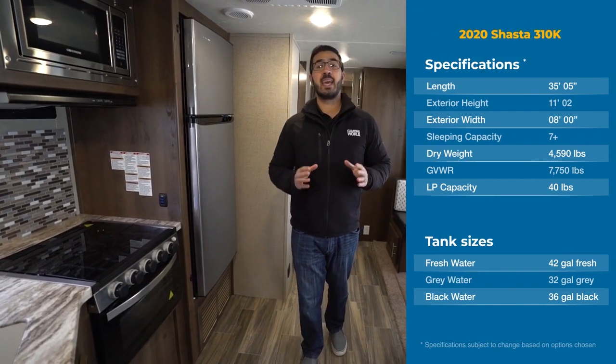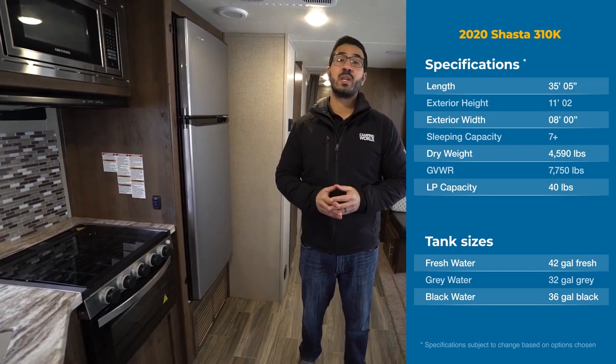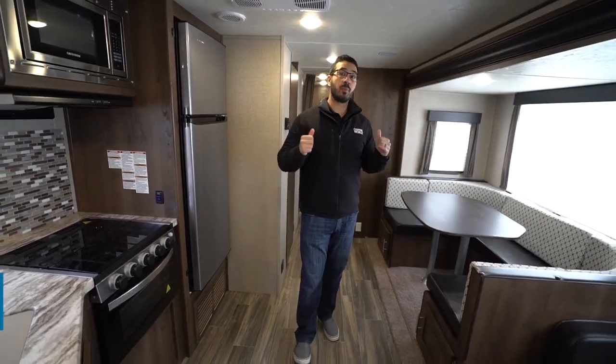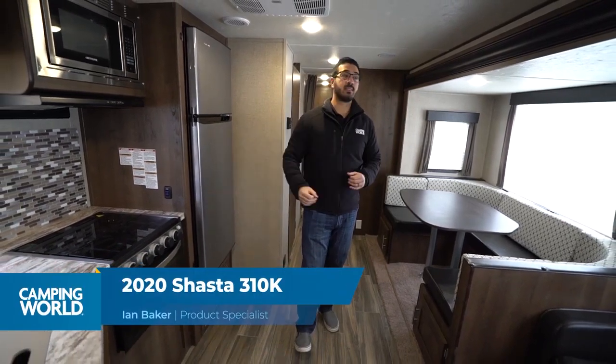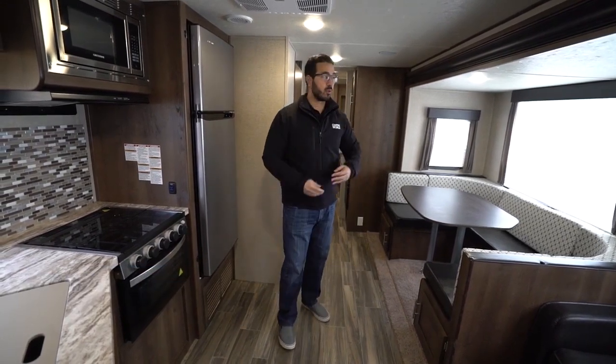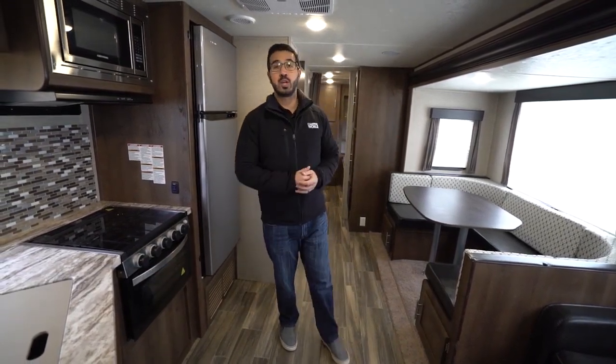Hi folks, I'm Ian Baker, and today we're going to go over the 2020 Shasta 310K. This is a triple bunk model. You don't have any slides in the back, but you do have the super slide here in the main living area, which gives you a nice big walkway through here, and it also has the U-shaped dinette.